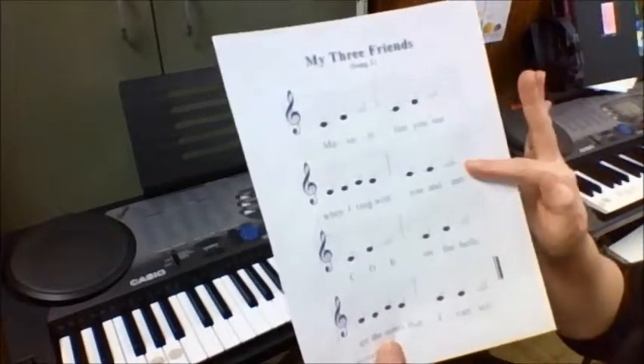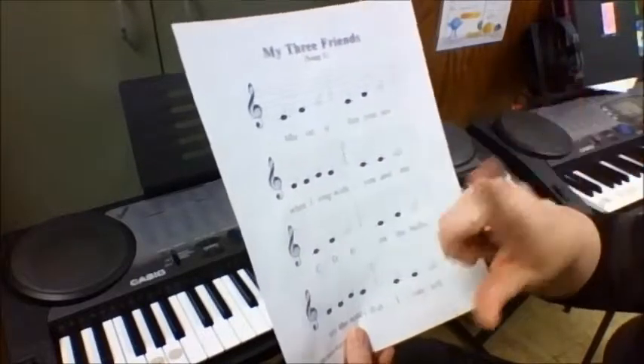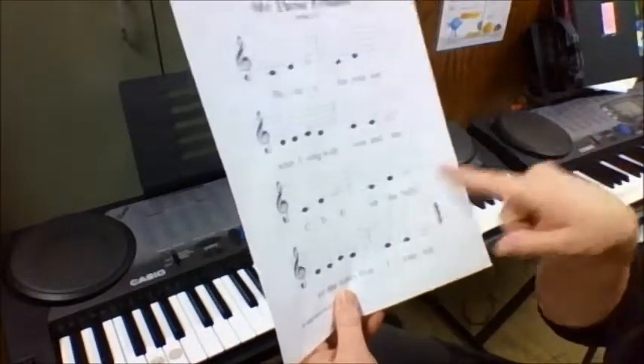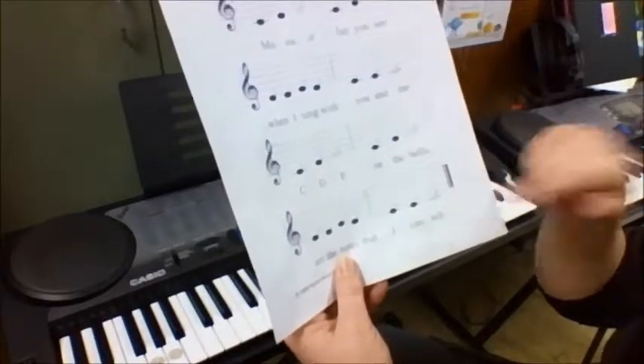So now we go to line two and we do exactly the same thing — we read the notes, read them three times, then play it five times. This line happens to be the same as the first, which makes it a lot easier. Then we go on and do the same with the fourth line.